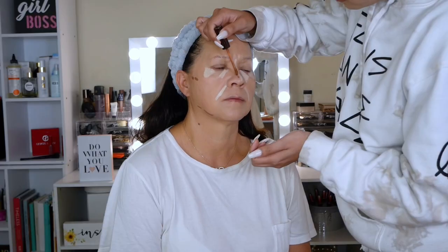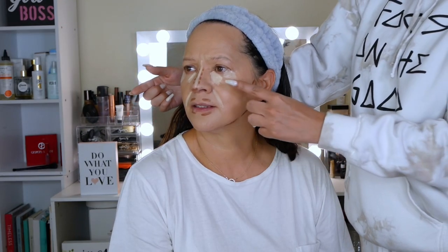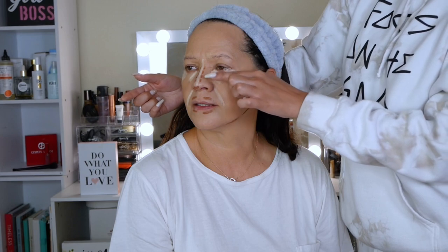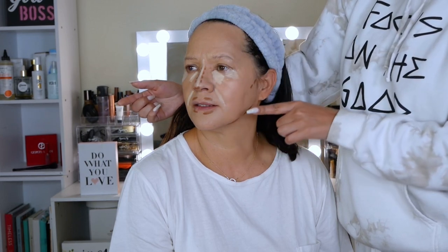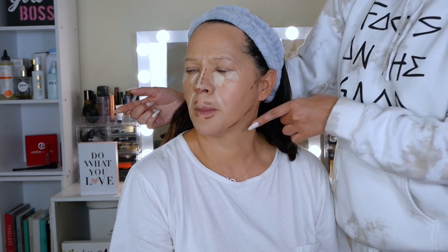I really want you to see how I did this color contour. As you can see, I'm doing it this way to make the nose look smaller. I also did this part to highlight the cheekbones. This one is to mark the jawline. And I applied a little bit in the area of the lips to make them look thicker.